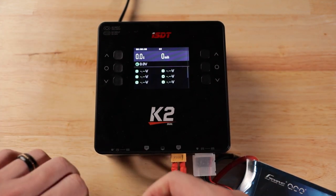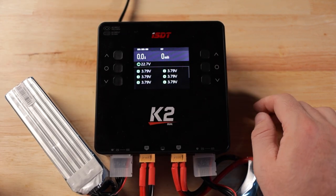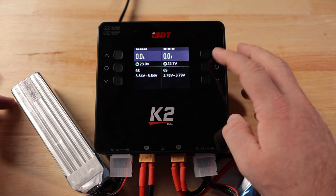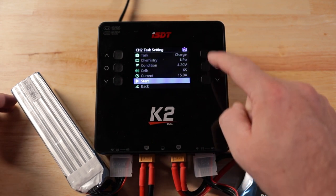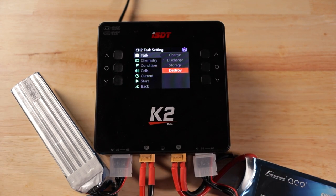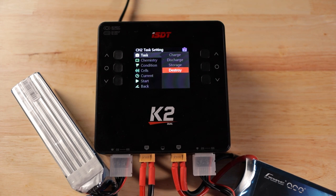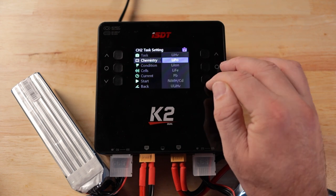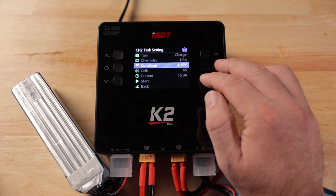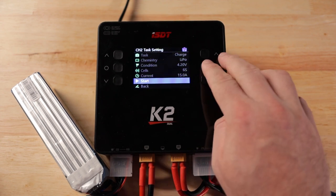Now let's plug the batteries in and test the AC charge capability. We've got two 6S batteries, both 3300mAh packs, and both are pretty much at storage charge. On the right side, hold the center button to come into the task manager. Your task options are charge, discharge, storage, or destroy - 'destroy' literally takes the battery all the way down to zero volts. We're going to select charge, choose LiPo chemistry, set the condition to 4.2 volts, and set the current to 15 amps.